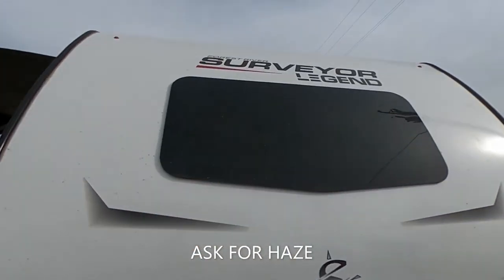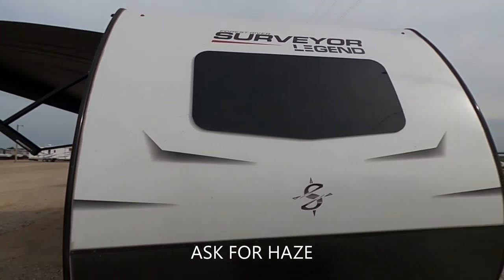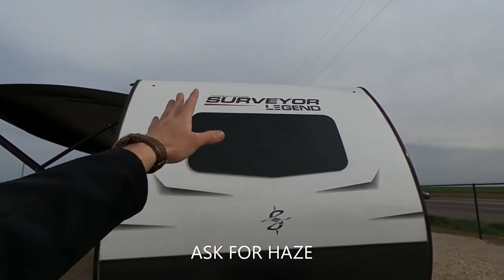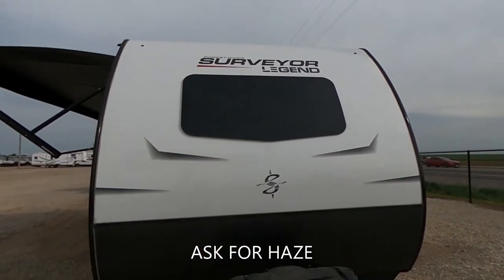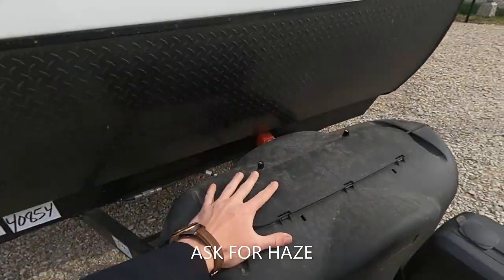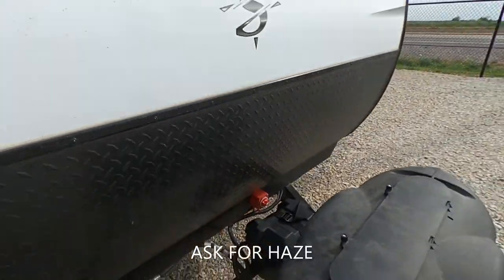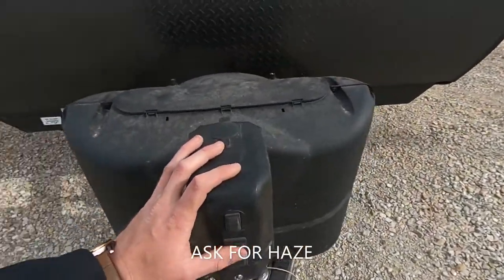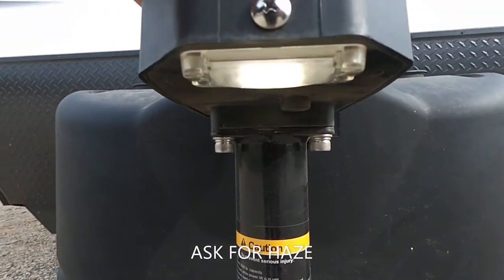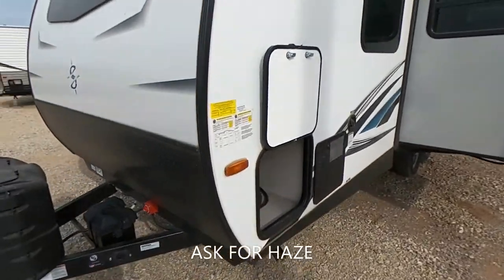One thing I really love about these Surveyors is the windshield. Over in the front of the trailer, you do have that windshield — it's super nice and really adds a classy element. We also have two 20-pound propane tanks, our battery disconnect right there, and your electronic tongue jack which has a light on it, making it super easy to use day or night.